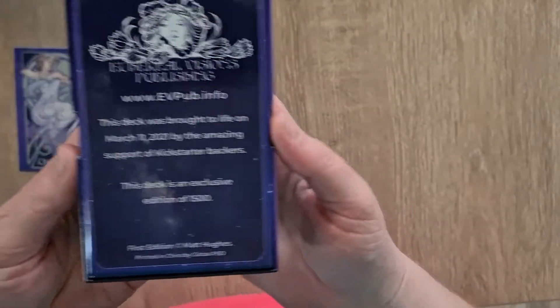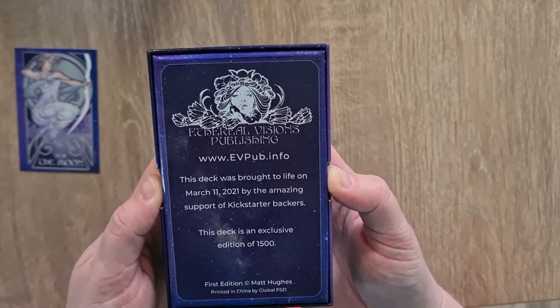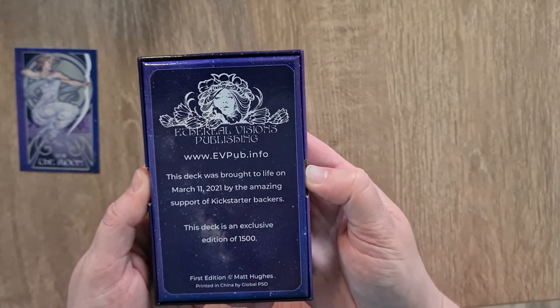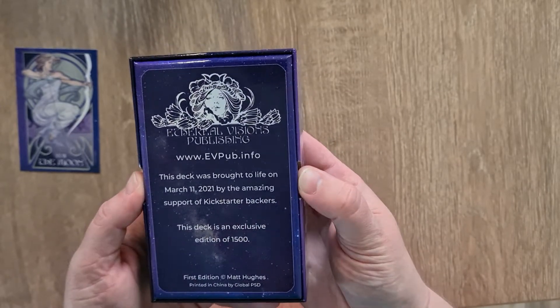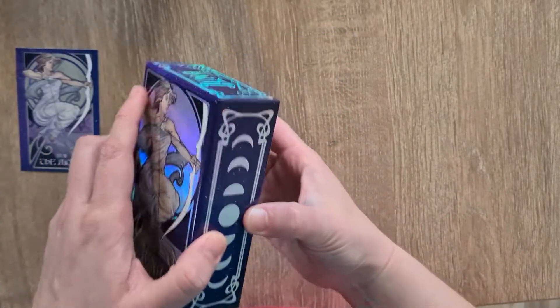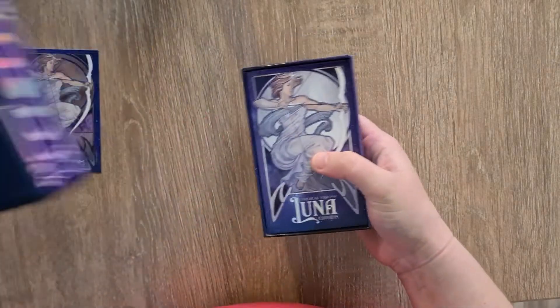And then the bottom has the Ethereal Visions edition. On the back it has the website — Ethereal Visions Publishing. This deck was brought to life on the 11th of March 2021 by the amazing support of Kickstarter backers. And it is an exclusive edition of 1,500 of these. So it's by Matt Hughes. Let's take the two-part box apart — it's nice and tight, but it's secure in there.